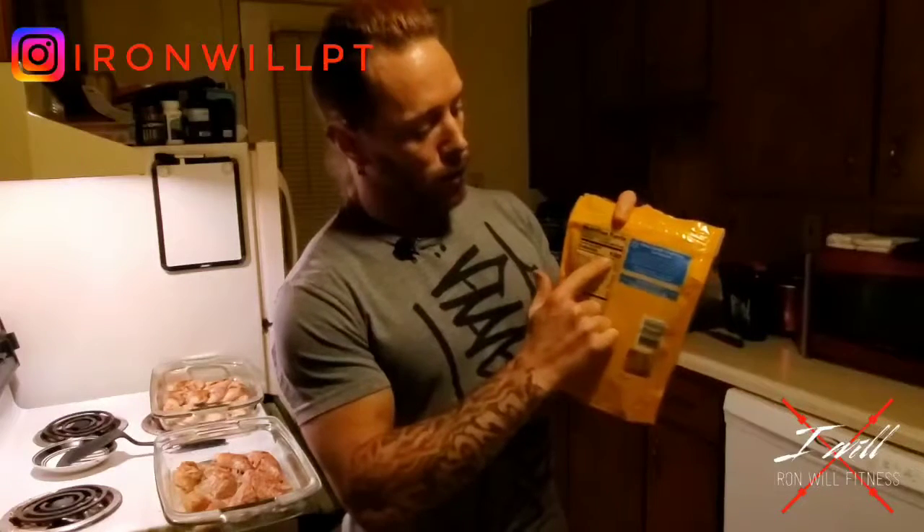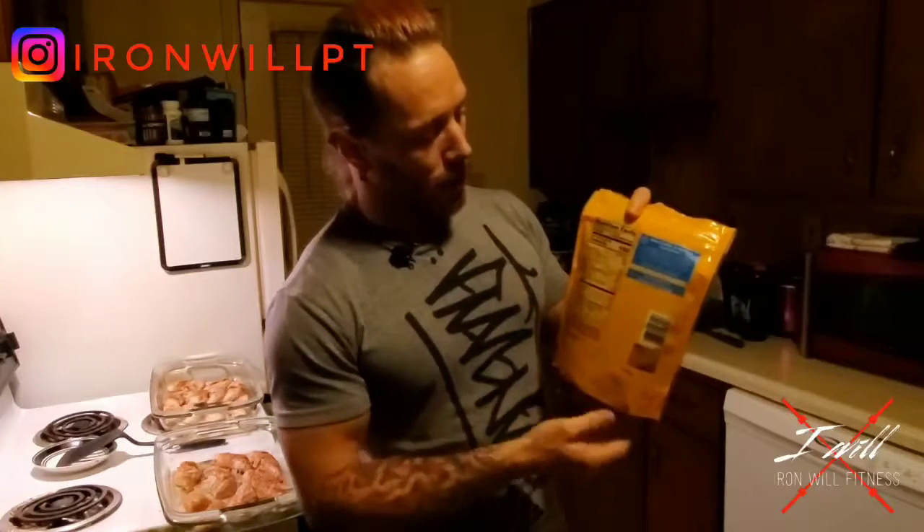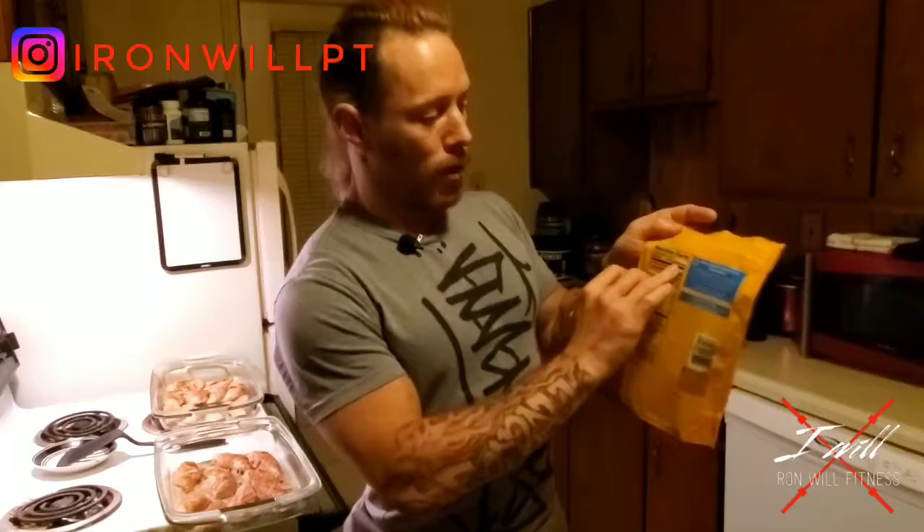When you look at a nutrition label, the very first thing you want to look at is how many calories are in it per serving. It's 160 calories per serving of these almonds right here. How many servings are in the container? 25. And the serving size is one ounce, which is about one quarter cup.